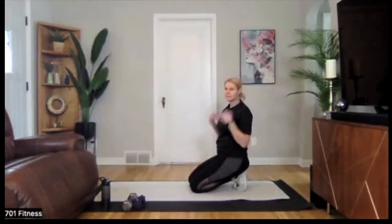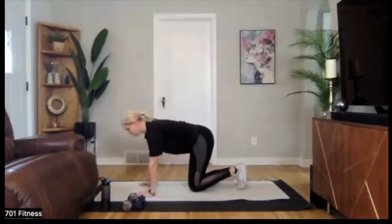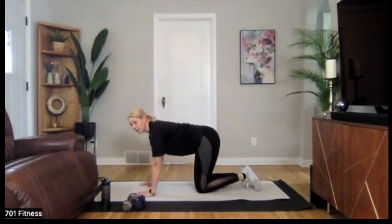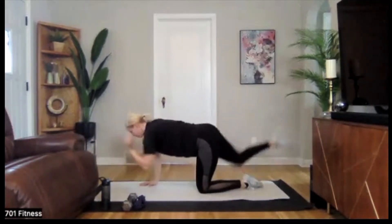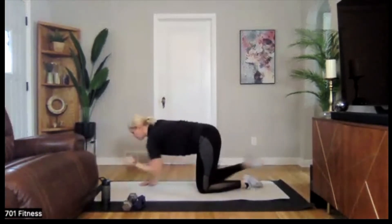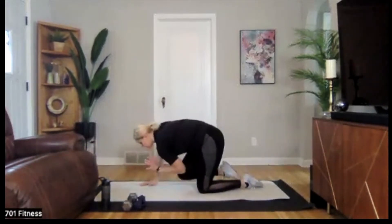Switching over to the other side — bird dog, this time it's going to be our left elbow, right knee. We're crunching in and extending out, or just bringing that elbow in as the knee comes up. Feel that lengthening through your core, all while staying connected.